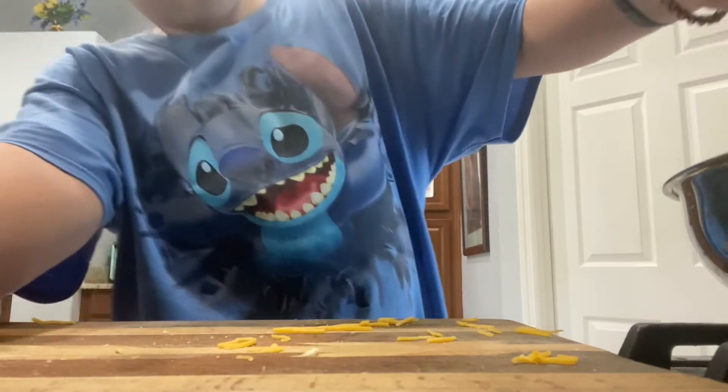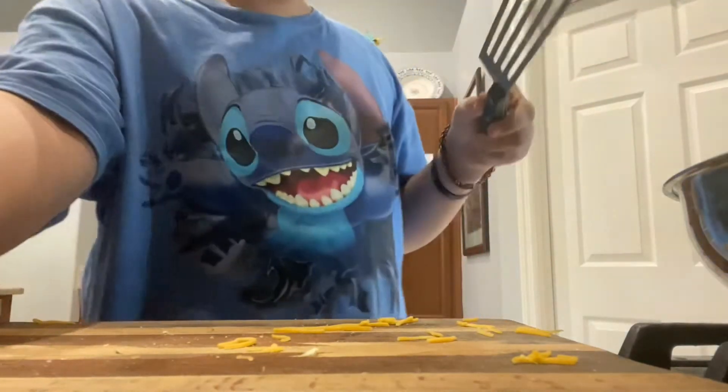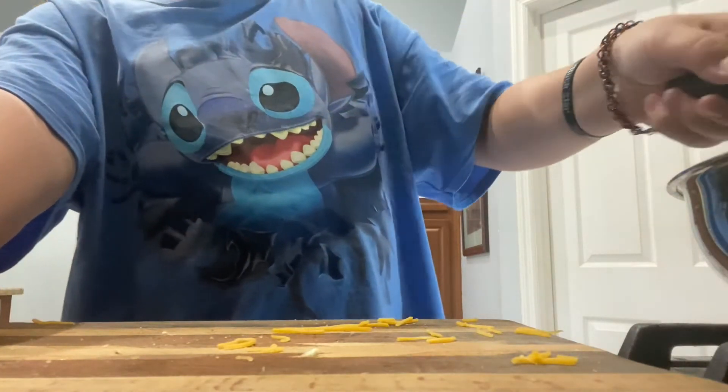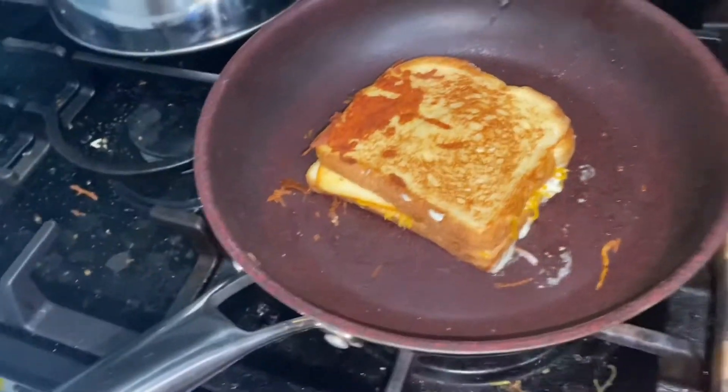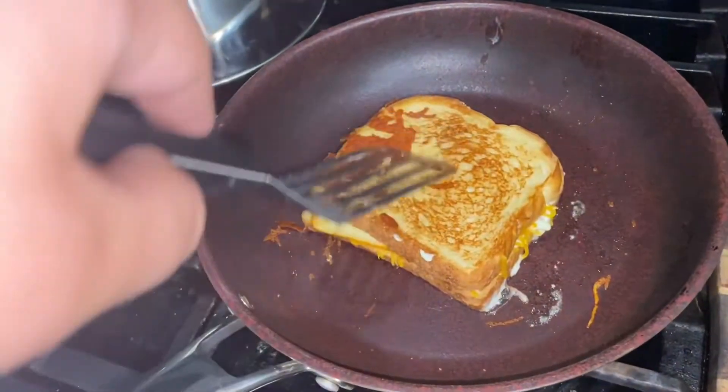Grab your spatula — you've got to smoosh down the bread. Now check the underside because you don't want your bread to burn. Once your underside looks just about good, take it and flip it, and wait for that to cook.